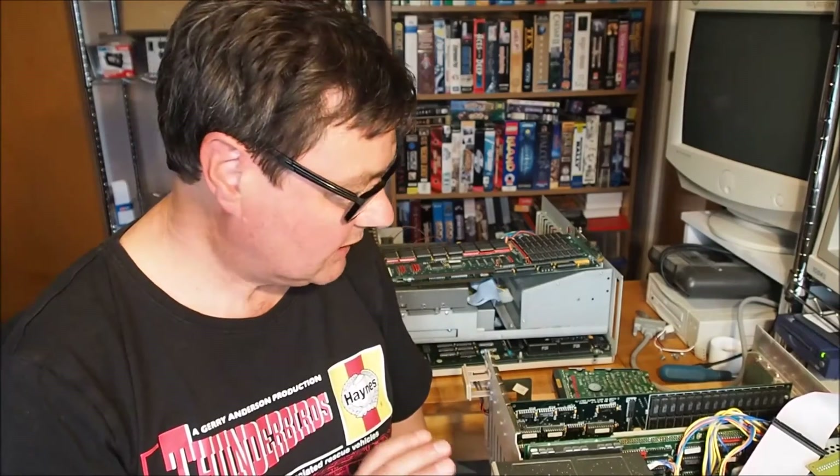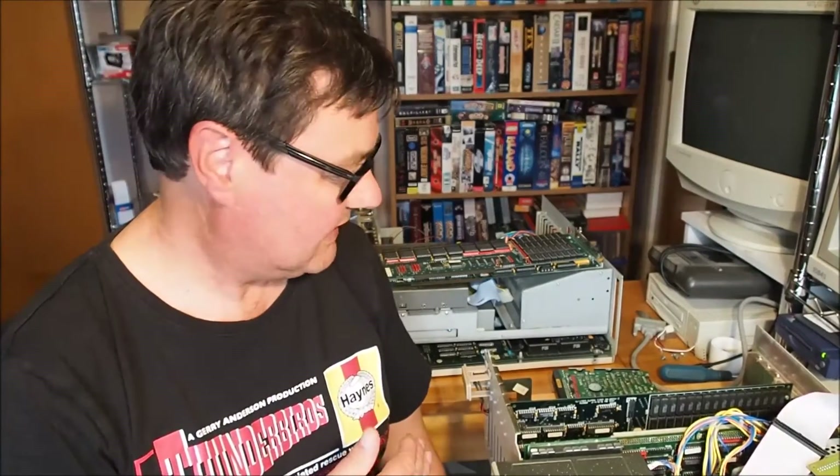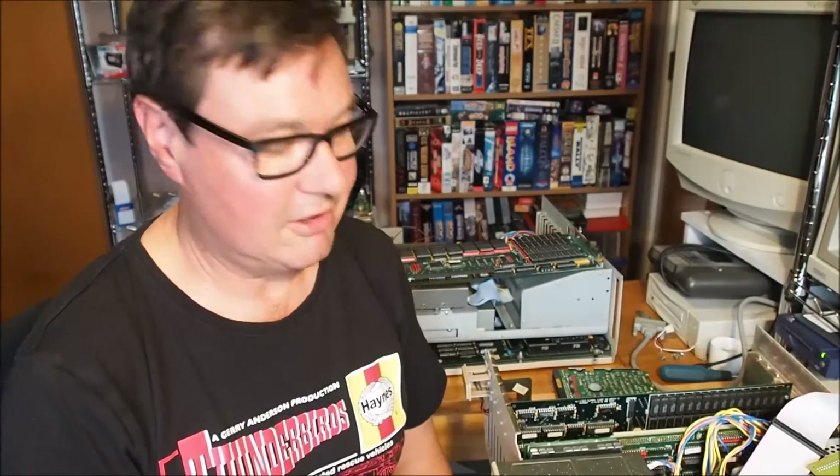So keep an eye out for more videos on this classic beige Amiga 2000. I'll get some of these add-ins installed and hopefully a bootable hard drive, and maybe even WHDLoad — get some games going on this thing and make sure it's all running reliably. Thank you very much for watching.